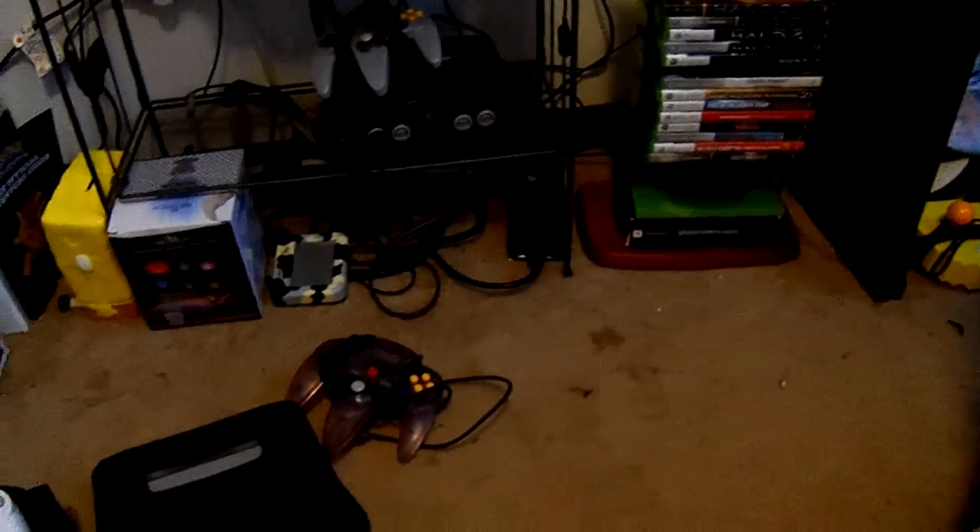Hello everybody, welcome to another video. Today I'm going to be showing you all the Nintendo consoles I own for now. I do have a Wii and a Wii U that's out in my living room, so here we go.